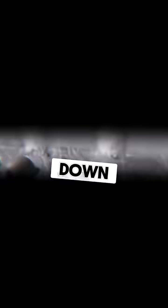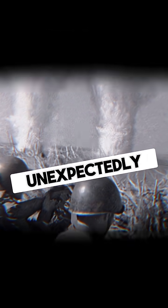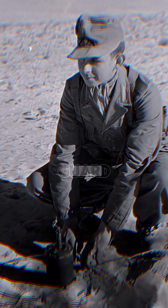But why? When placed upside down, a mine's pressure or tension mechanisms could trigger unexpectedly, especially if someone tried to lift or disarm it. This turned the mine into a deadly booby trap, catching enemy engineers off guard.